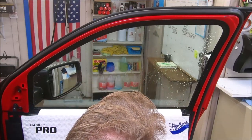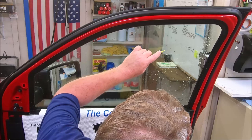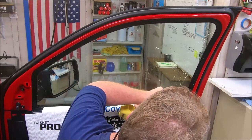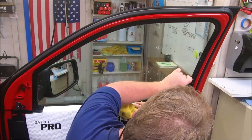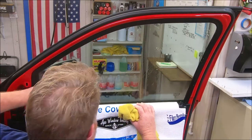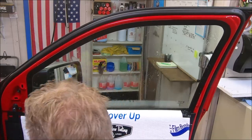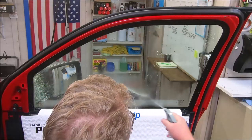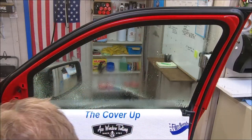These logos that are fired on here in a ceramic coating — whatever it is, I don't really know the inert property — they turn loose when a razor blade hits them, and that gets up under your razor blade and scratches the glass. Ask me how I know.